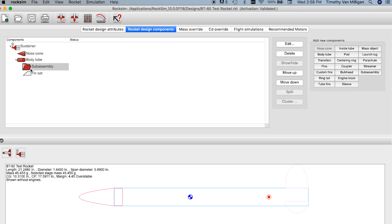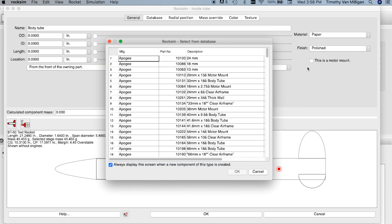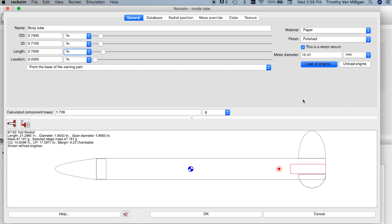Now we're going to add parts to it. I'm going to add an inside tube first — this is going to be my engine mount tube. I'll make it an 18 millimeter motor mount tube, and it's going to be 2.75 inches long from the base of the owning part. I'm going to go through this quickly since I'm just adding parts.